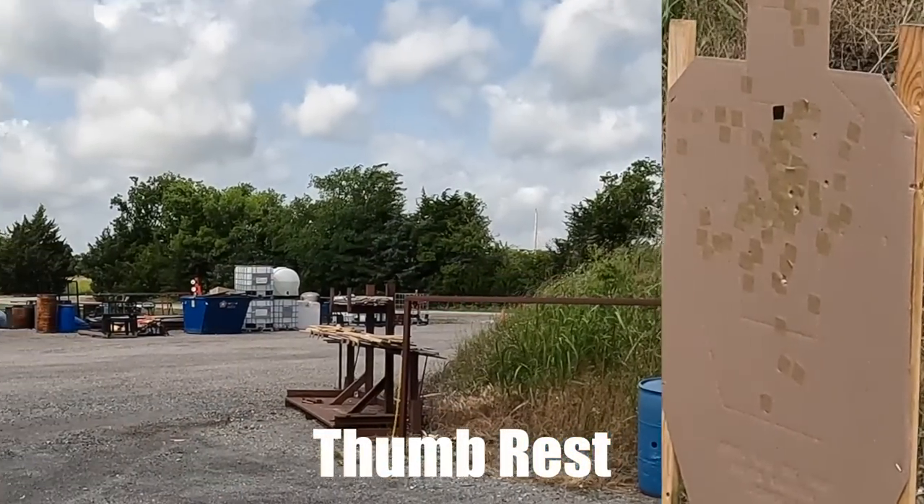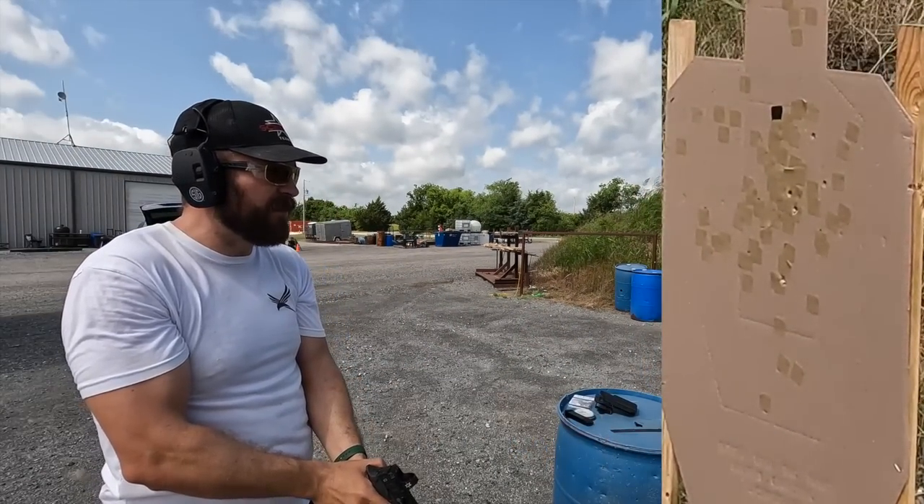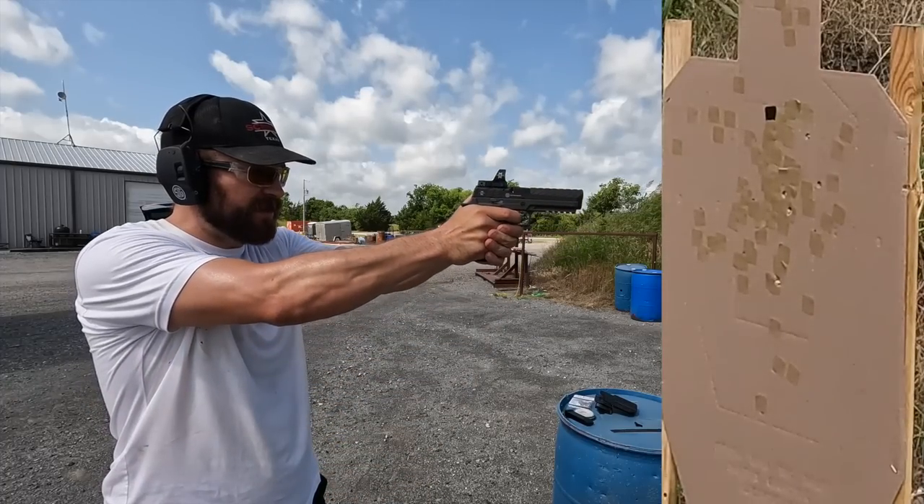There's still a dispersion, but it's all up and down, which is basically due to me not knowing the timing of the gun with this ammo. When I switched over into the hammer pairs — and I went to the range three times to test this and had technical difficulties, so two of them I got footage on and one I didn't — the results were the same each time. Hammer pairs were improved by having the thumb rest on versus not.